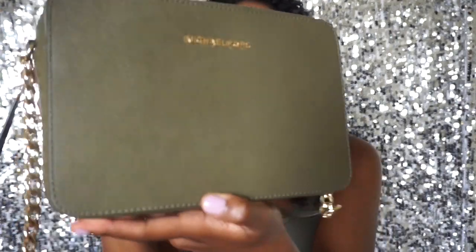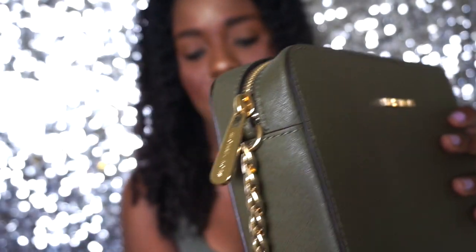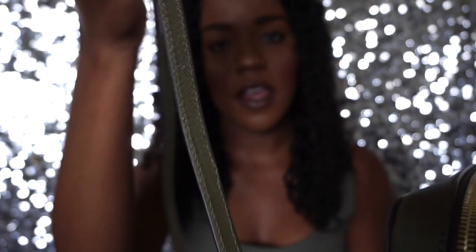There's a strap zipped in there — let me go ahead and get that out. So this is what it looks like: it has the strap here with a gold chain, and the rest of the strap is in the pretty olive color. It is adjustable, which is gorgeous. I love that about it at first glance.